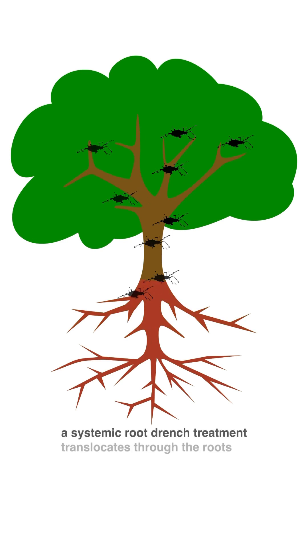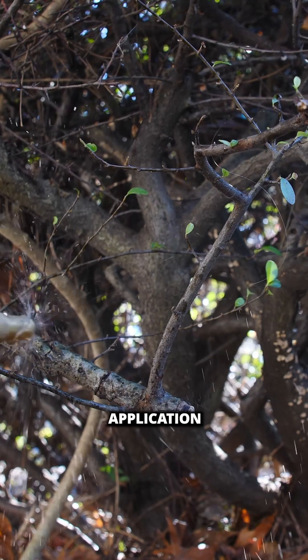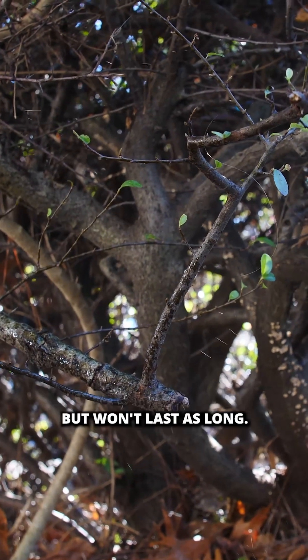This treatment will translocate up the roots of the plant systemically to provide complete long-term prevention and control. Different than a foliar application that will provide faster results but won't last as long.